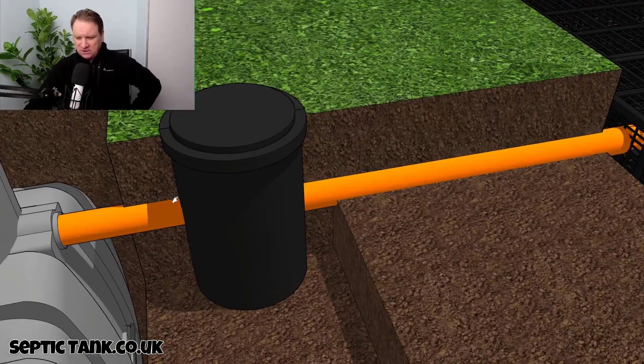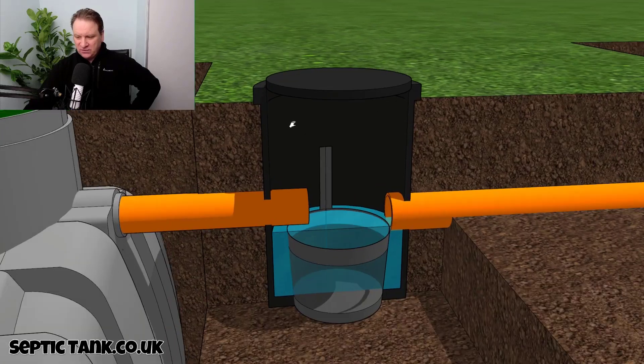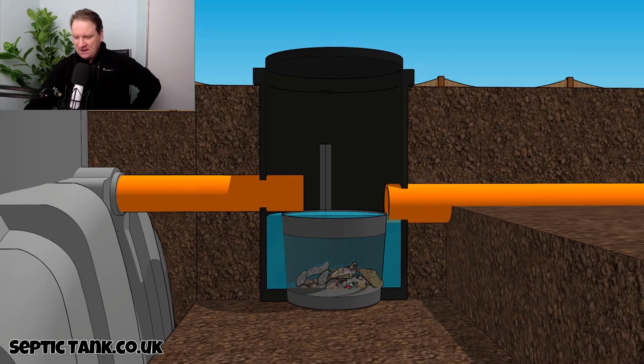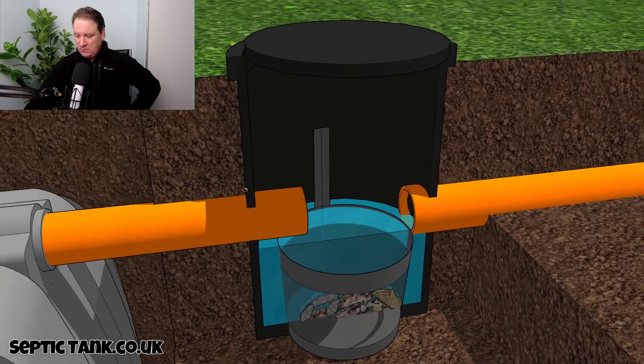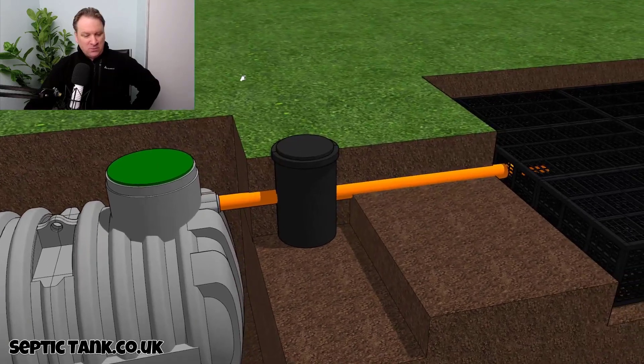This silt chamber is worth its weight in gold. If I open this one up, that little silt chamber will save you hundreds of pounds. All the bits and debris collect in the bottom, so instead of paying Dyno-Rod six, seven, eight hundred quid on Christmas Day to dig down, cut open the pipes, and remove the debris — this silt chamber basically does all that for you.